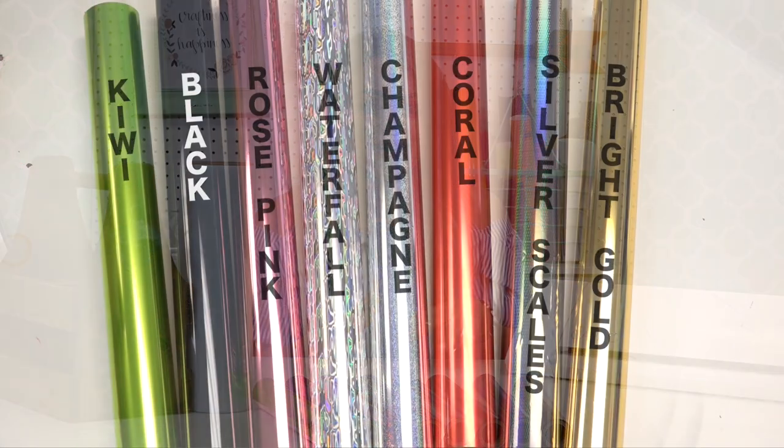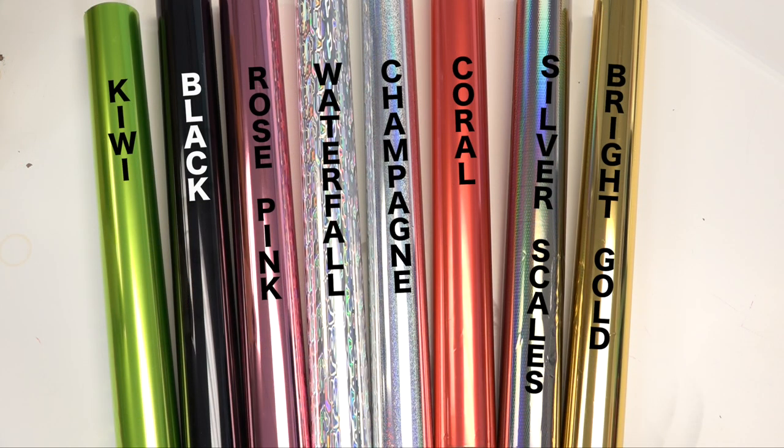Everyone had been talking about the bright gold that we had offered before but discontinued, so we brought that back into our collection, and some other fun and unique colors such as silver scales, coral, champagne, waterfall which is a really cool oil slick effect, rose pink, black, and kiwi.